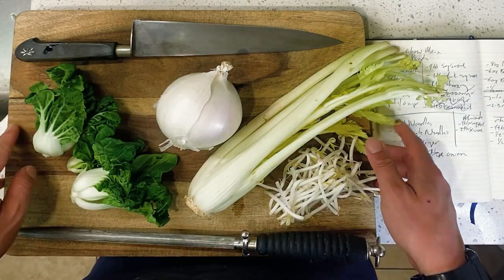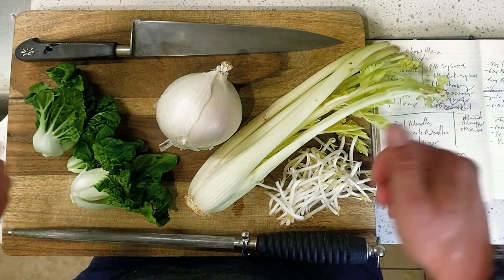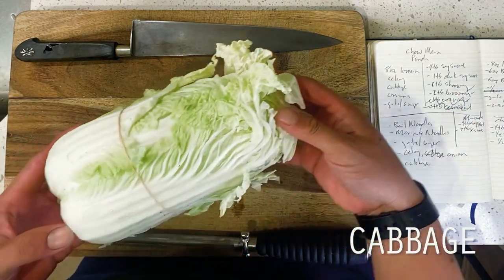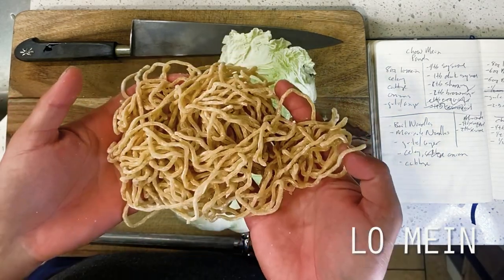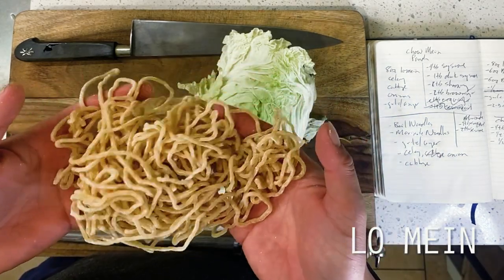As with many stir-fried dishes, there is absolutely quite a bit of leeway in what you may choose to add to your own chow mein. Fundamentally however, the dish must contain two elements: the first being these thick round egg noodles known as lo mein, and the second being a marinade to the noodles to yield the texture and flavor that we all know and recognize from every chow mein that you've ever had.